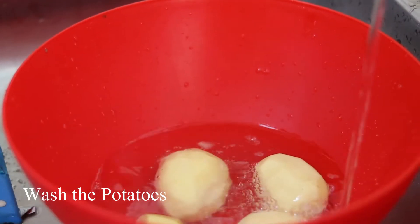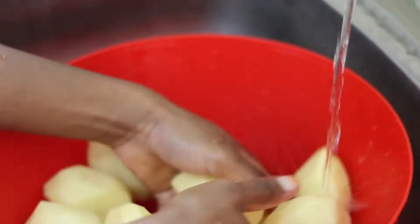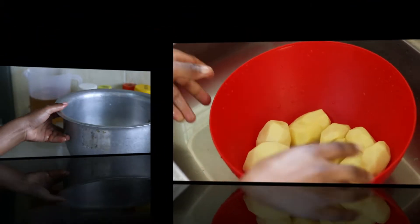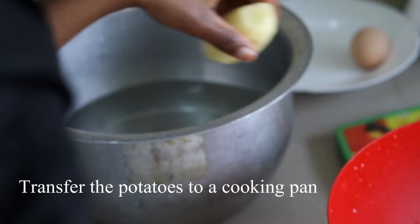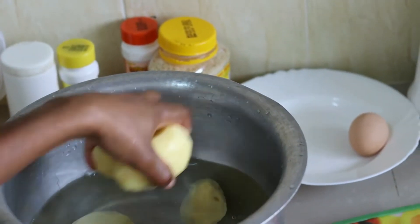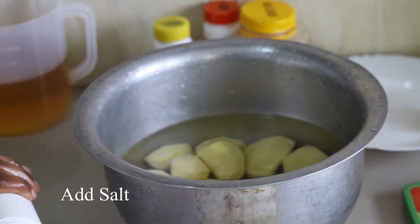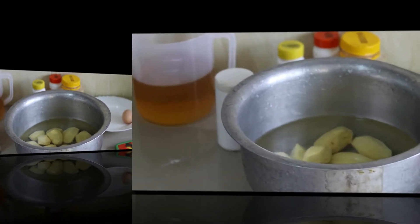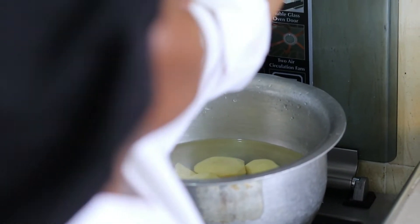When you're done with the peeling, wash them so that you can boil them. When you're done washing, transfer them into the cooking pan. Now this is the point where you add the salt, because you don't want to add it later and find out the potatoes are not well seasoned. Then transfer them to the heat so that they boil.